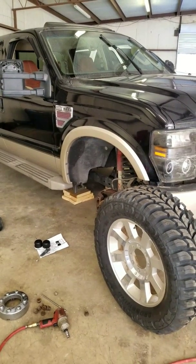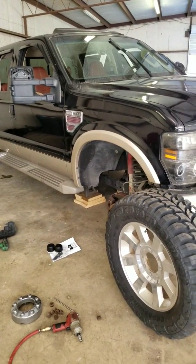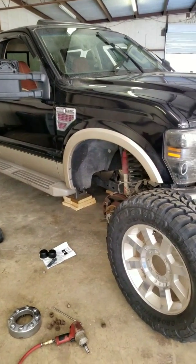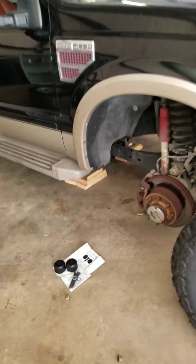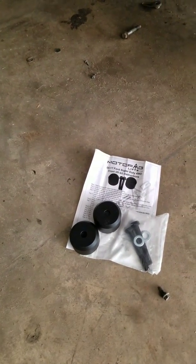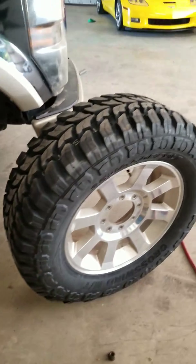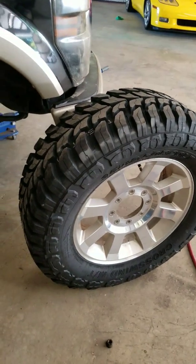Andy House here with Area 51 Motorsports. Today I have a 2009 Ford F-250 diesel four-wheel drive. I am installing a MotoFab two-inch leveling kit so I can bolt on these 35s.